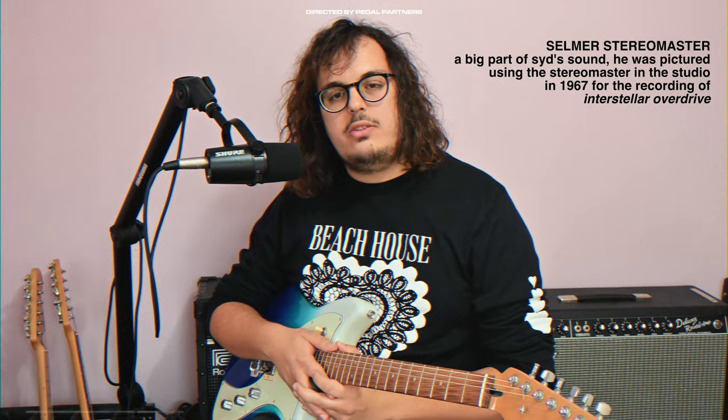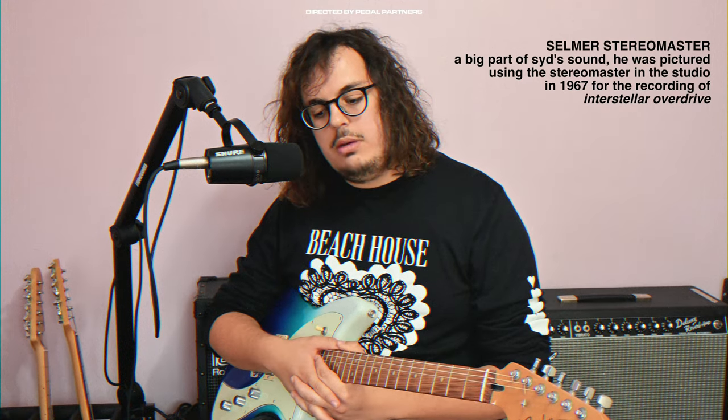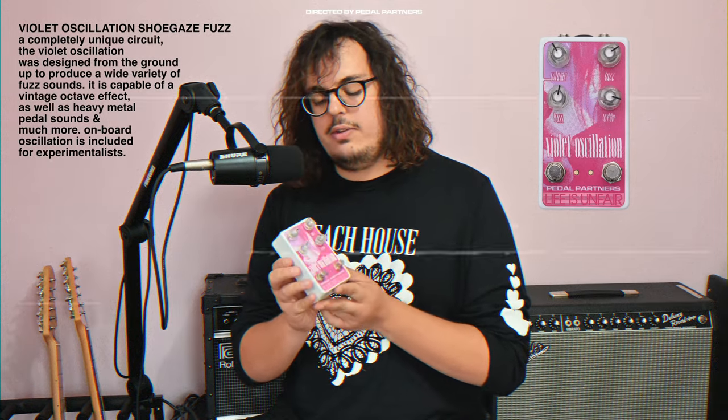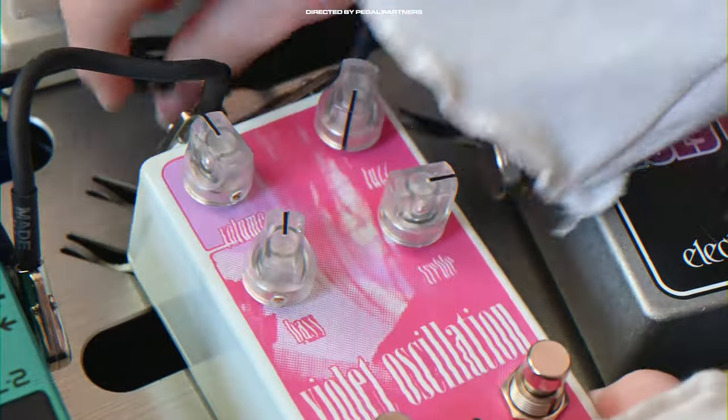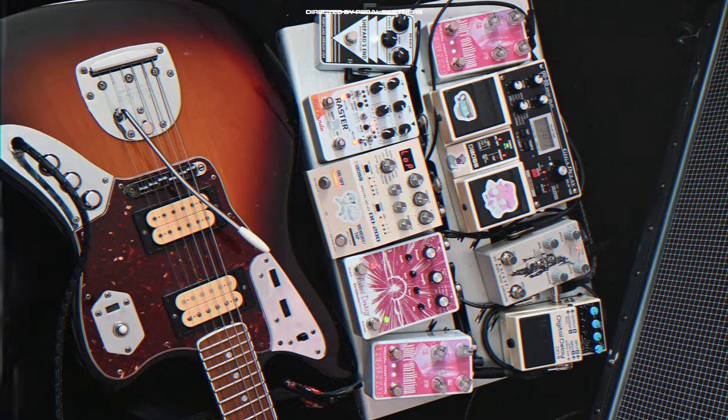Syd Barrett used a variety of guitars — mostly things like Fender Telecasters and other quirky offsets, including Danelectro stuff. I've got a quirky offset here today, the Fenton Meteora, which I'm going to play for some Syd stuff. A big part of Syd's sound was the Selmer Stereo Master amp, which is quite hard to come by nowadays. I've always thought Roger Mayer pedals were pretty cool — people like Kevin Shields and Jimi Hendrix were using them — and Syd also used a wedge-shaped Octavia from Roger Mayer. Today I'm using the Octave on our Violet Oscillation pedal; I recently put out a glow-in-the-dark version made in collaboration with Life Isn't Fair, which makes beautiful pedals that also make beautiful sounds.